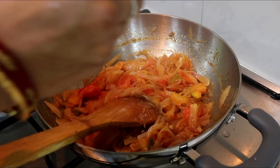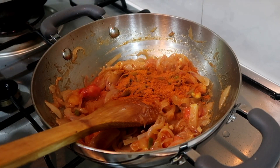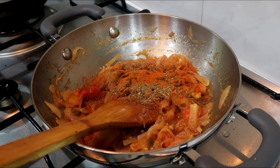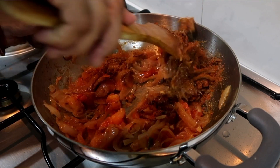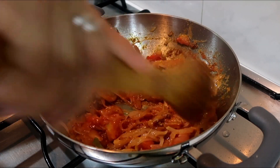Now we have to add spice powder. Add some cheddar powder, add some chili powder, add some salt, and add a cocoa sauce. Now we have to mix it well for 1 minute. Now we are going to sauté it.